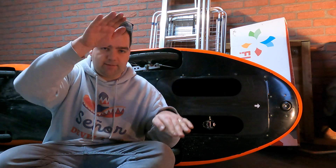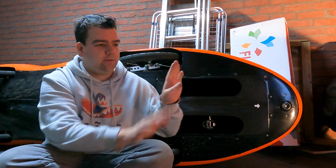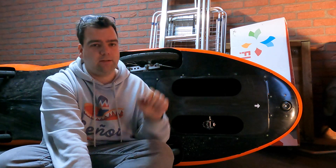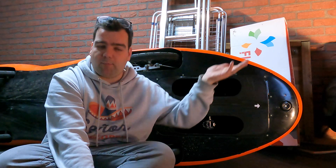Especially with a VeloMobile. With a regular bicycle you push downward, but with a VeloMobile you push forward. So driving a VeloMobile uphill is a little bit harder than a regular upright bicycle. So yeah, that's all I've got to tell you right now. See you next time, thank you for watching.